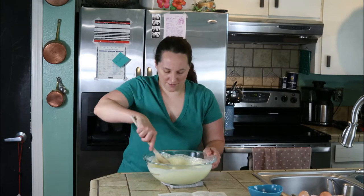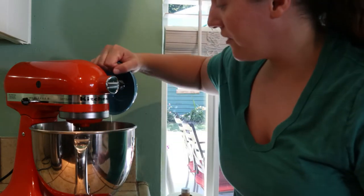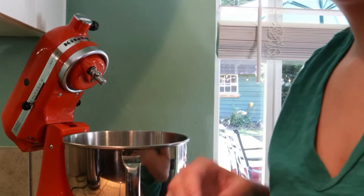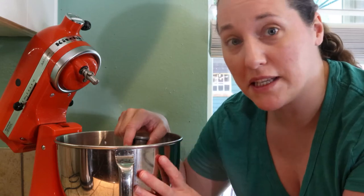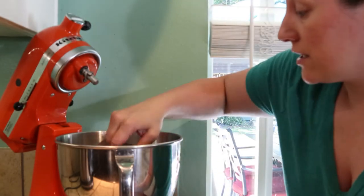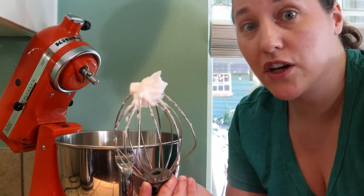Let's go beat our egg whites. I want to beat them until they're nice and stiff — this should take a few minutes. Even if you get a little bit of yolk in your egg whites, try to take as much of the yolk out as possible and still attempt to beat them. Sometimes they'll still beat up even with a little bit of yolk. I got mine to stiff peaks with a little bit of yolk in there, so you never know — it might still work out.